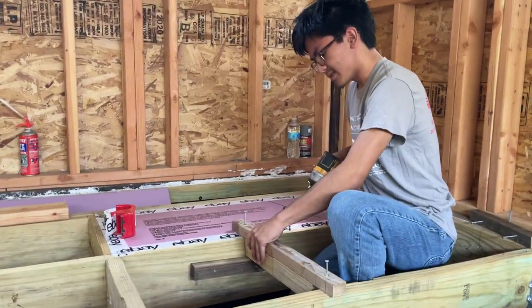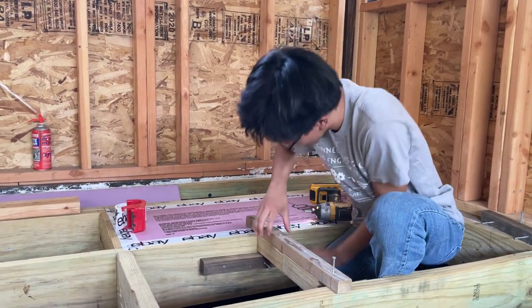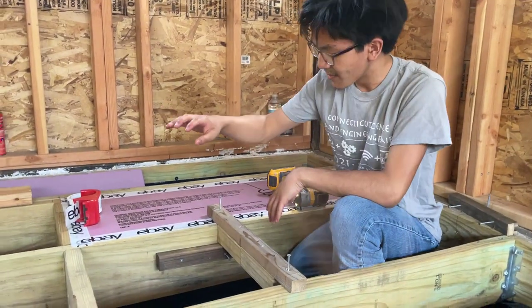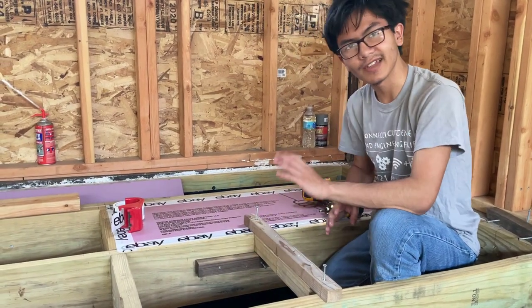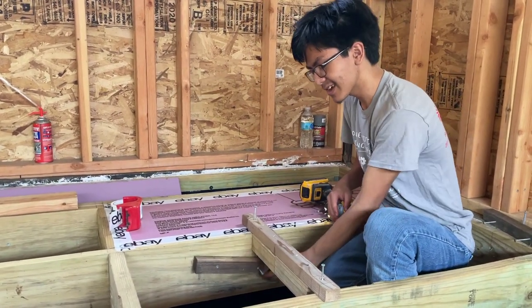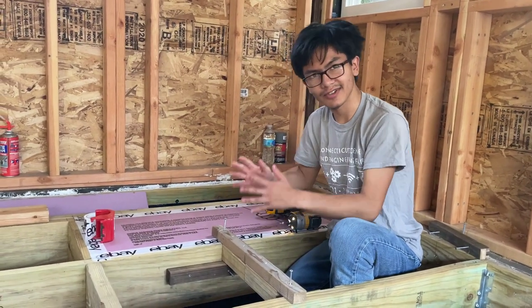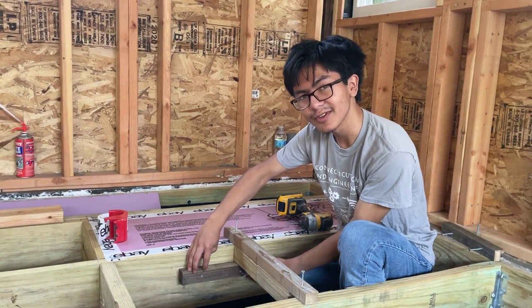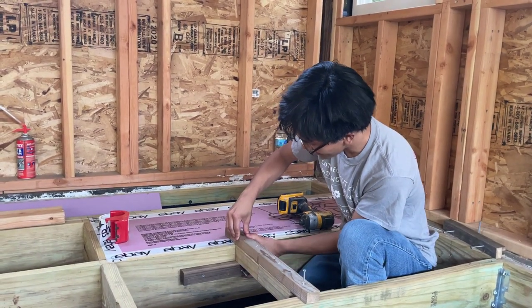Now we're going to do it on the other side. Make sure it is flush. When you're screwing two screws into something, you always want to make sure that the first screw is not too tight so that the second one allows you to adjust it — so that allows you to adjust the other side of the wood. In that case, I need to make sure the screw I screwed in first is not too tight, so I just loosened it. This way we can make sure that it's flush.